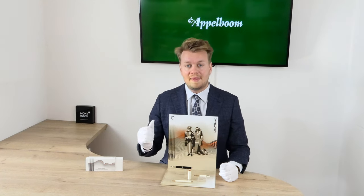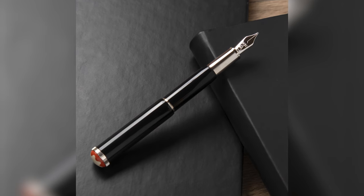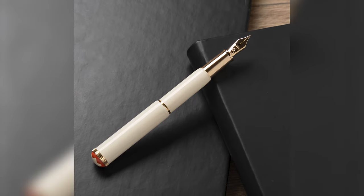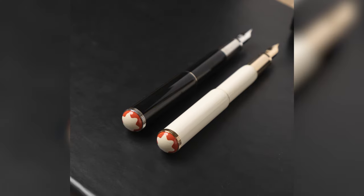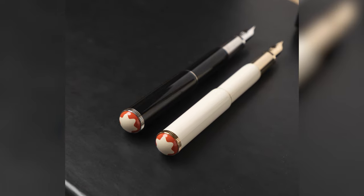Both the black and the ivory Baby writing instruments are made from precious resin. The details of the black editions are coated in platinum and the details of the ivory version in signature gold. The cap has an orange ring with the Mont Blanc logo, also in precious resin.